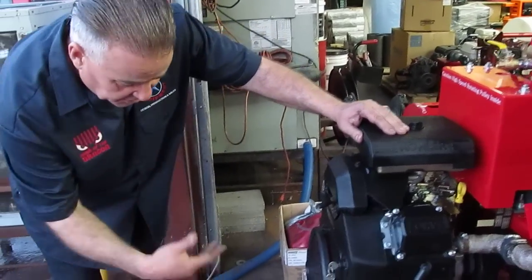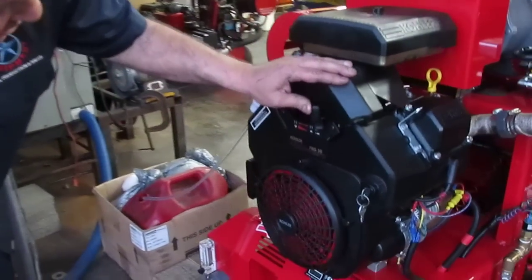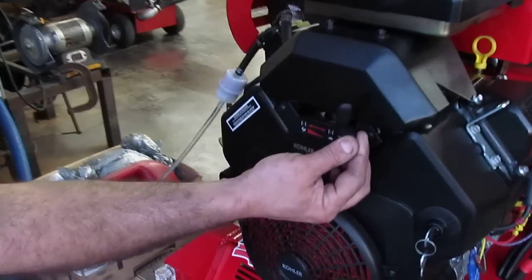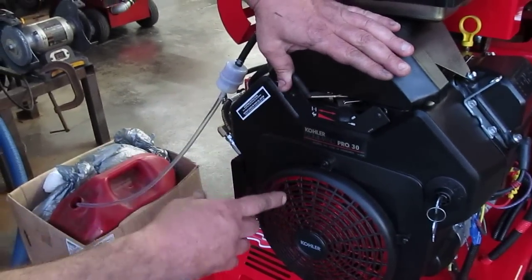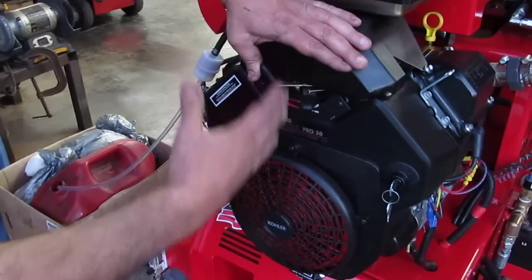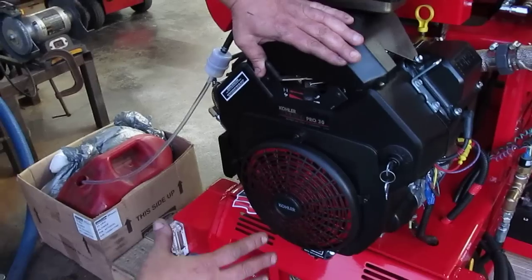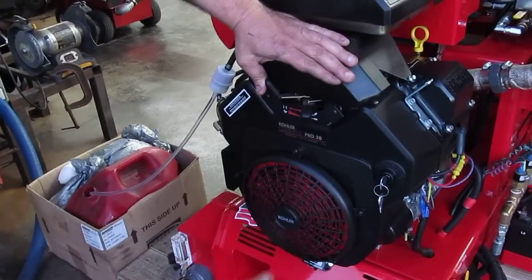After doing all your checkups, go ahead and move the throttle and choke handle all the way to the right, then move the throttle a little bit to the left from the rest position. Close the choke as you're cranking, then open the choke. If the engine is cold, don't open the choke right away — bring it to center and allow the engine to run a little rich so you'll be able to get it started quicker.